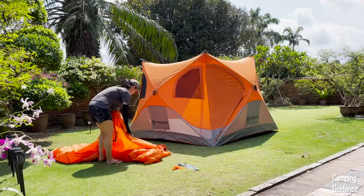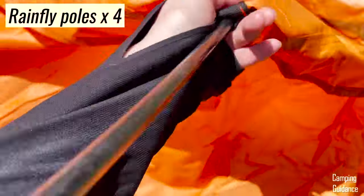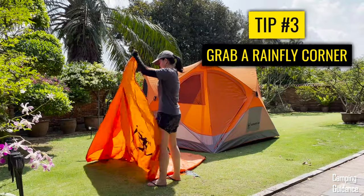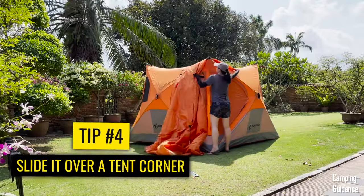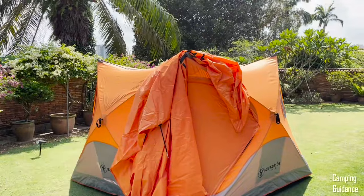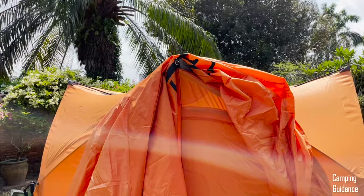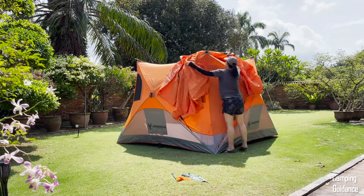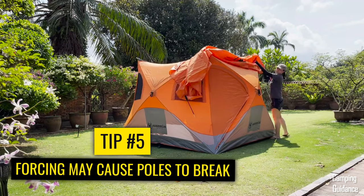I'm going to spread the rainfly on the ground first to show you what we're working with. The rainfly has four poles attached to the underside. Grab one of the corners of the rainfly and slide it over one of the corners of the tent, getting as much fabric up there as possible. The rainfly poles should be on the underside of the rainfly. Then gently spread the rainfly over the top of the tent — take your time and don't force it, because you don't want any of the poles to snap.